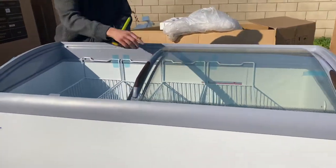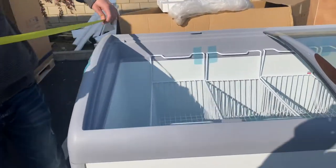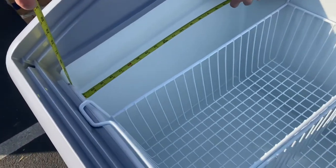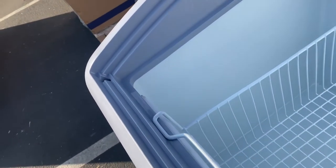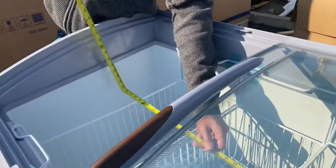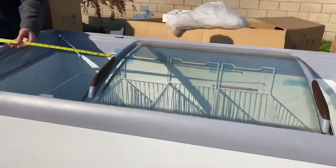Now let's open this up again and give you the inside dimensions for this freezer. Front to back you're looking at a total of 21 and a half inches. Bottom to the top you're going to be looking at about 22 inches, and for the length you're looking at about 55 inches.